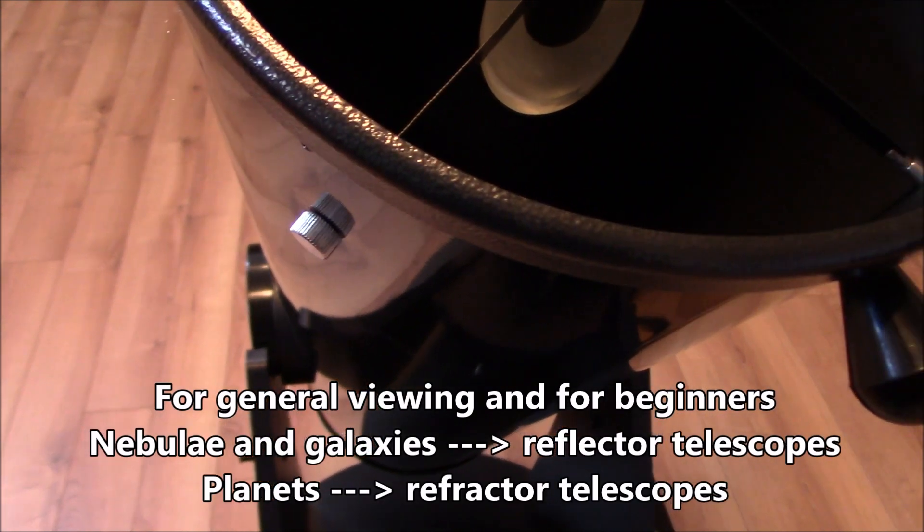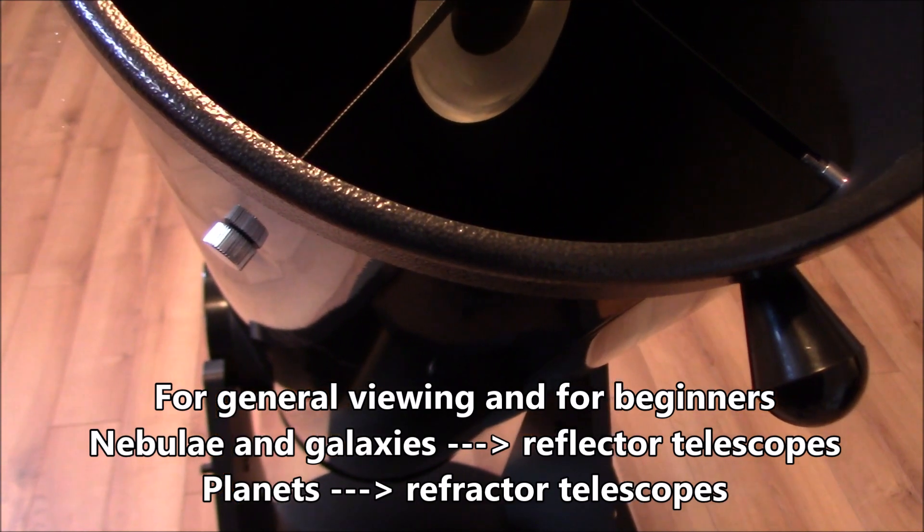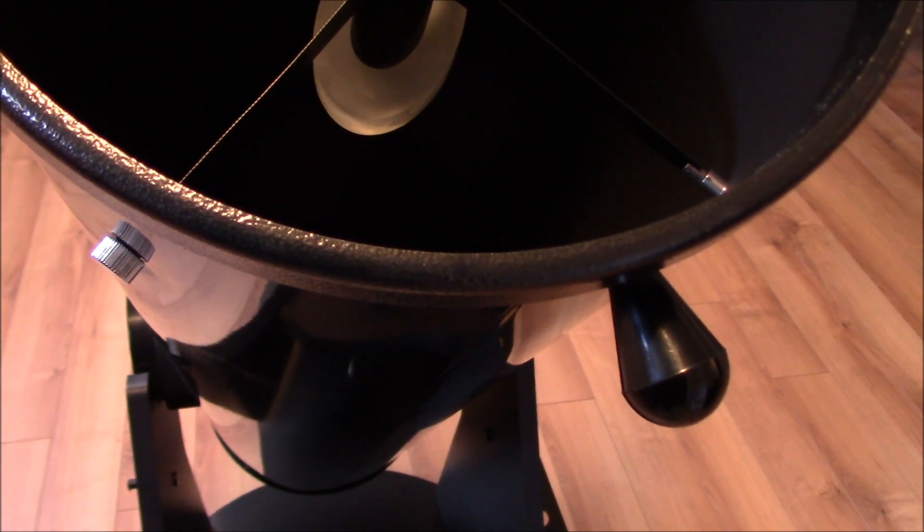Dobsonian telescopes are good for viewing deep space objects like nebulae and galaxies. If you want to look at planets, a refractor telescope made of lenses is much better than a reflector telescope.